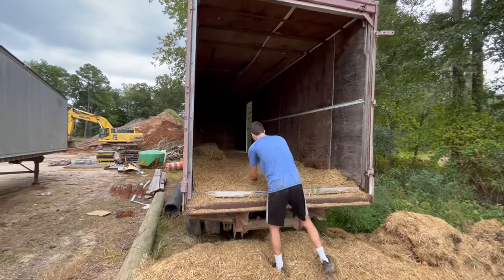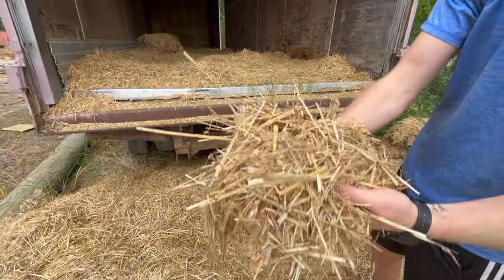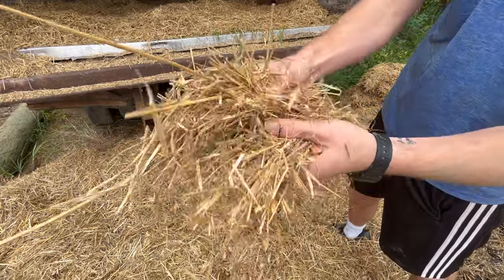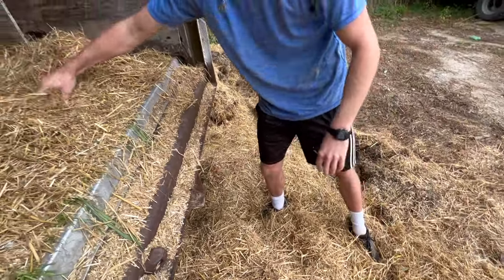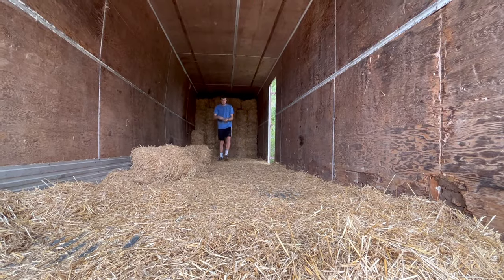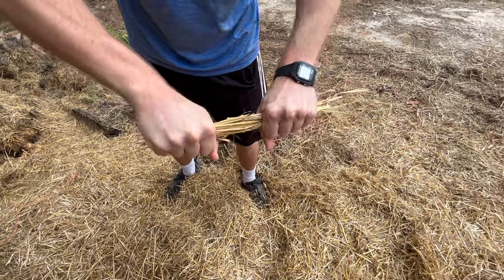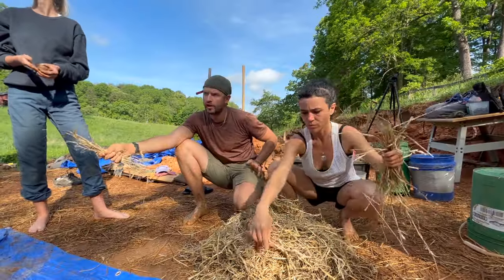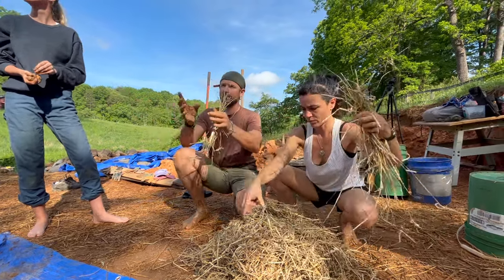When sourcing straw, you want to make sure it has been stored in a dry area, and the longer and stronger the strands in each bale the better, since this is what gives you tensile strength. This is an example of straw you wouldn't want to use in a cob mix because the strands are all short and broken — you can see when you pull it apart that it's not very strong. I hand-select a few of the longer strands from the back of the truck and these are much stronger when pulled apart. Ideally you'll find bales that are full of long and strong strands so you don't have to pick out what's usable by hand.